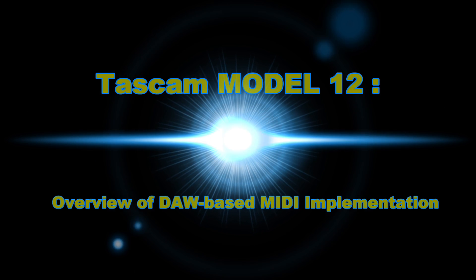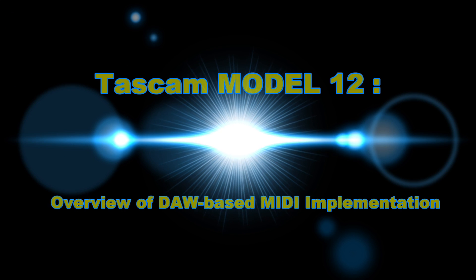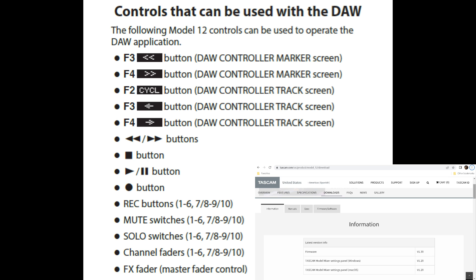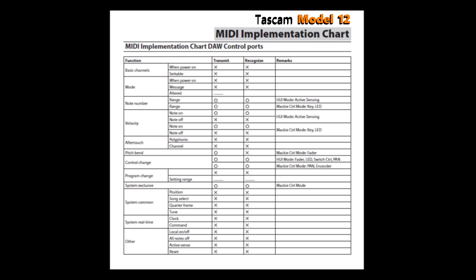Now we'll check the Model 12's digital audio workstation-based MIDI implementation. On your screen you'll see which Model 12 controls can be used with a DAW. Understand that after you connect to and configure your DAW, the DAW settings, state, user control knobs, buttons, and faders will not match — you must first change the DAW settings to match the Model 12 settings, or vice versa. Refer to the Model 12 DAW Control owner's manual, downloadable from Tascam's website under Model 12 support. This MIDI implementation chart shows how MIDI is implemented when the Model 12 is connected to a digital audio workstation.